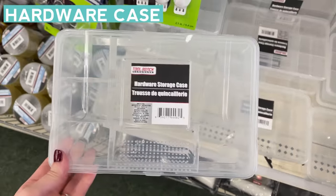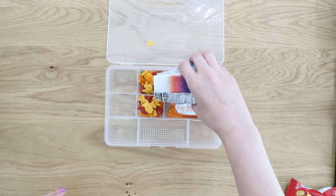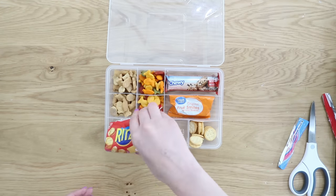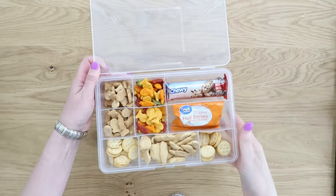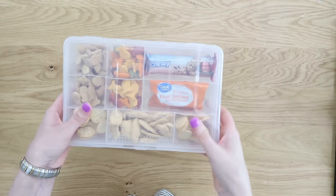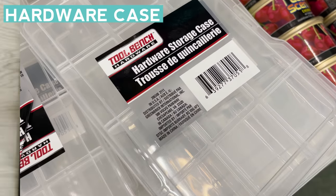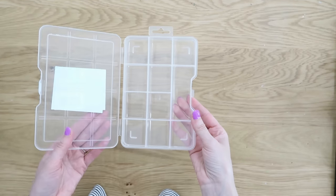Dollar Tree also has great hardware storage cases in a couple of different sizes. For on the go, the larger one is fun for creating a little snack container — take it on the road with you, great for travel. Depending on your diet you may have healthier options, but it's a fun idea. They also have smaller cases, which are great for smaller things.